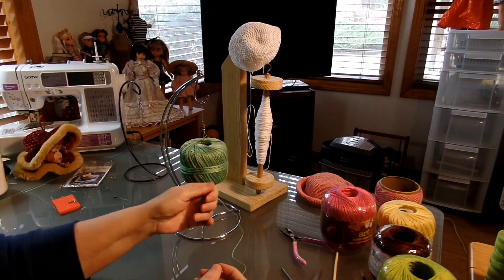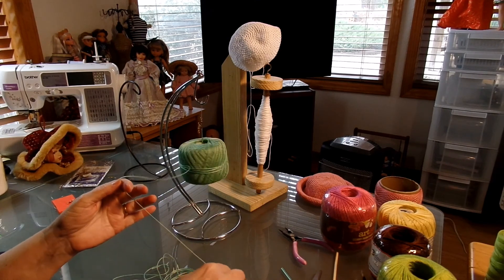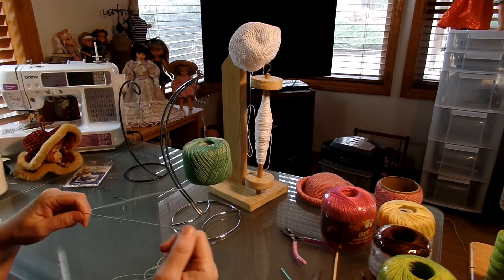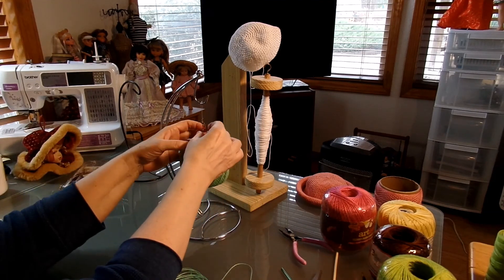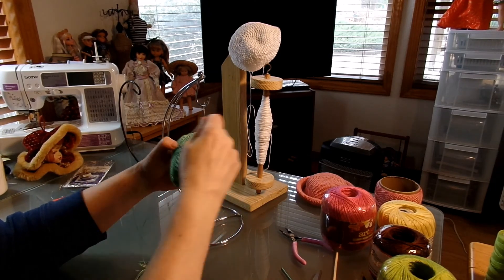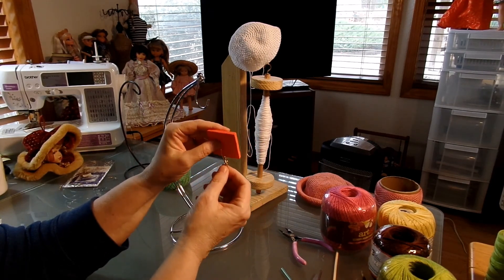I spent $4.50 for the original, but you can do this for a dollar at home. What's going to happen is as I'm crocheting — let me get some of this thread off so we can get down to the regular thread — you can see how easy it comes off without twisting. So if I'm just sitting here crocheting, this is just swiveling as my thread comes off and I don't have to keep turning my thread.